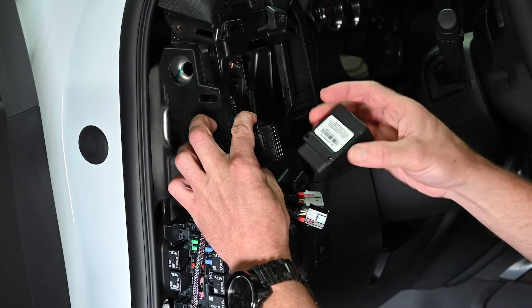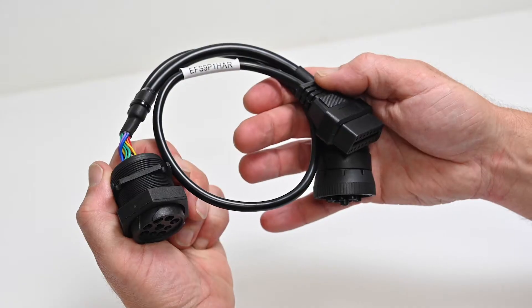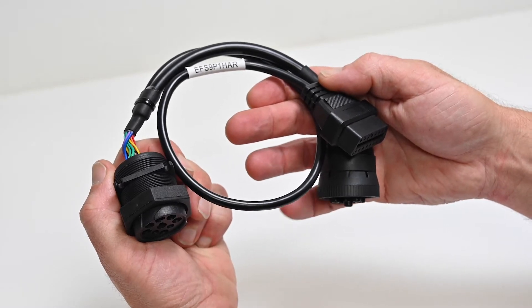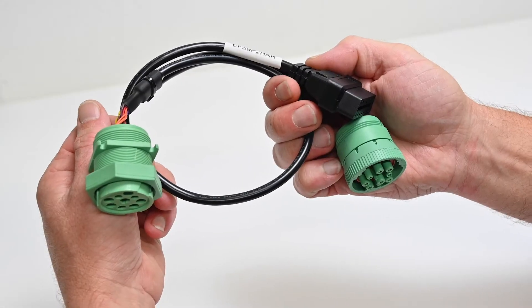For this installation you will need the OBD2 device, the serialized security zip tie, and an OBD2 adapter for heavy duty trucks that have a communication port other than an OBD2 style. We have adapters for all types of trucks.